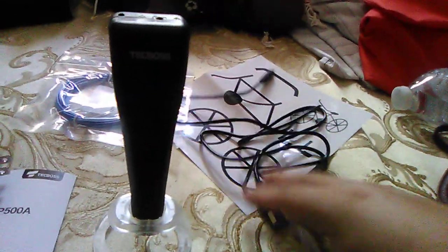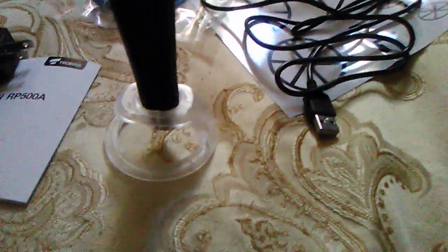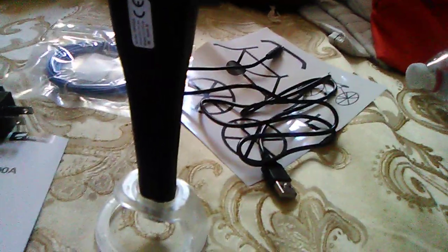When I order that second one, I'll make a better video. So this is probably going to be part one — not sure if I'll do a part two yet. Like I said, this is the Tech Box 3D printing pen. It's pretty hot but pretty good. Peace out, see you guys.